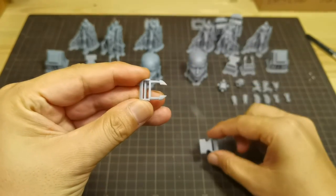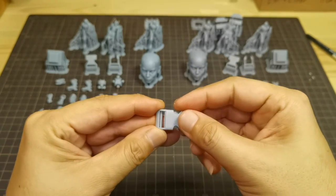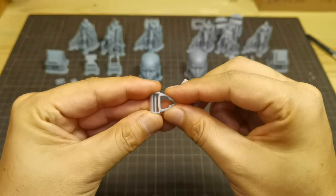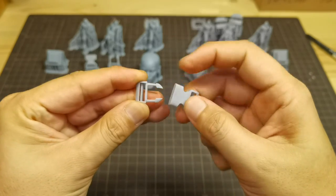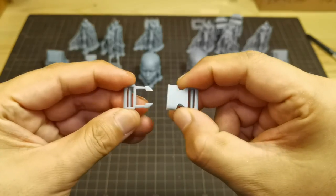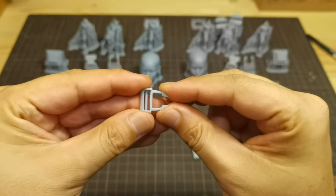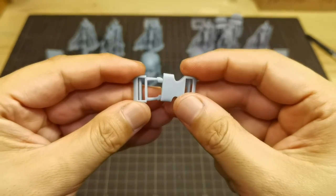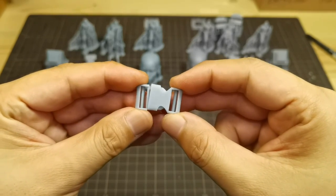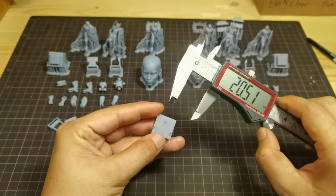Now let's test this buckle — I love the snapping sound. Now let's try to bend it, but it's getting loose because it doesn't return to its original straight position. Now for the left resin buckle, let's bend it — it performs slightly better compared to the right resin.